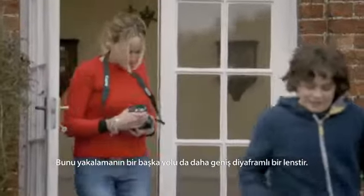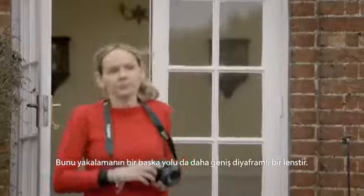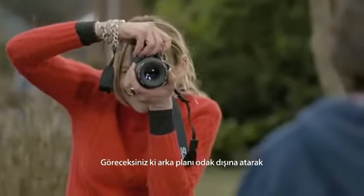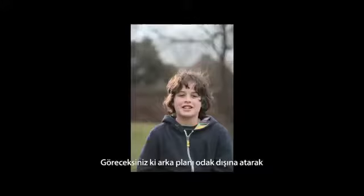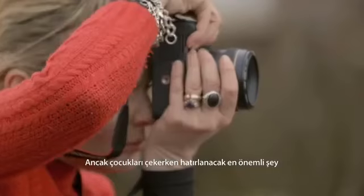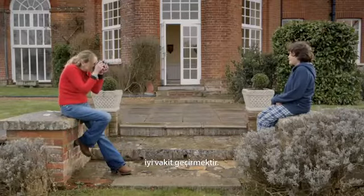Another way to achieve this is to change to a lens with a larger maximum aperture. A 50mm lens like this one is ideal — you'll see how it throws the background out of focus, making your subject really stand out in the foreground. But the most important thing to remember when photographing children is to have a good time.